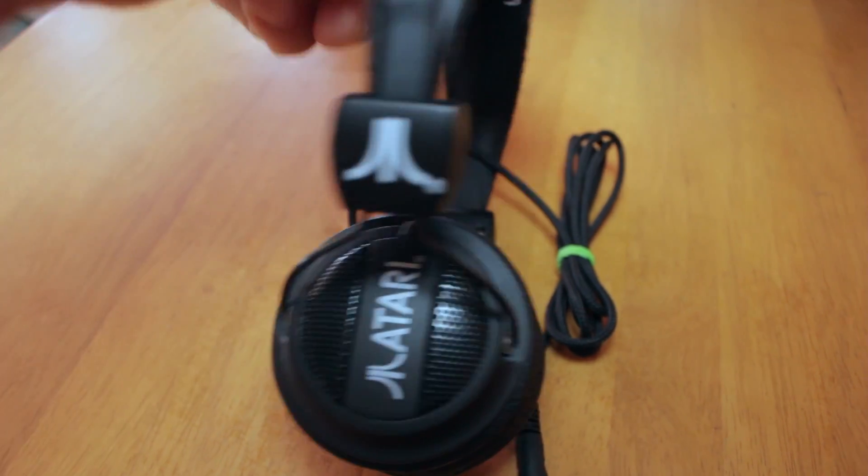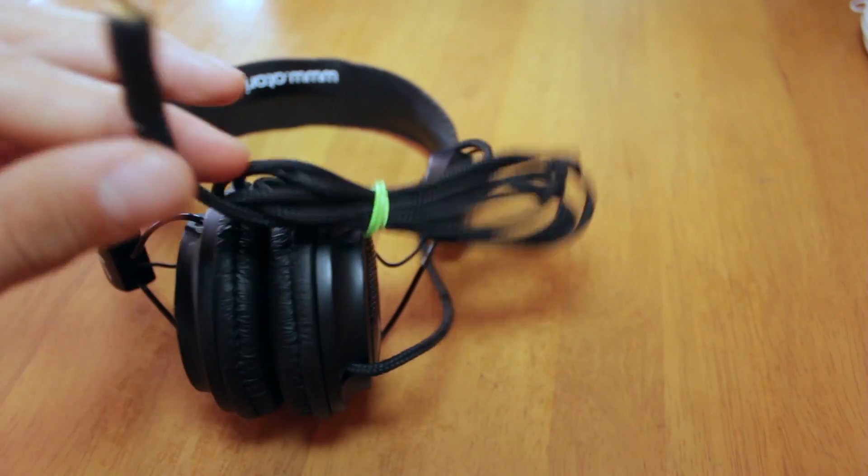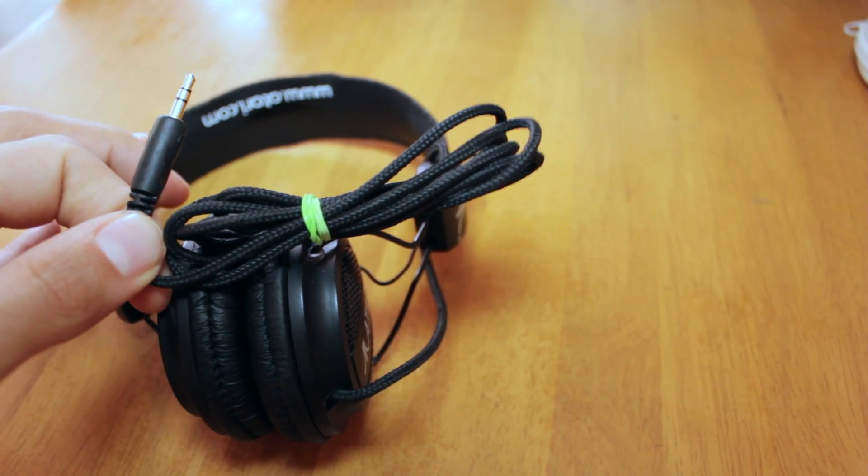I also picked up some headphones. These are Atari headphones — pretty sweet and the sound's not too bad either. They're not leather, which I'm happy about because I don't actually buy leather. They've got a bit of old-school stock cord with a mini jack that you can plug into your mobile phone or the PSP.